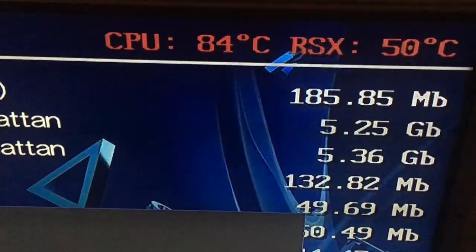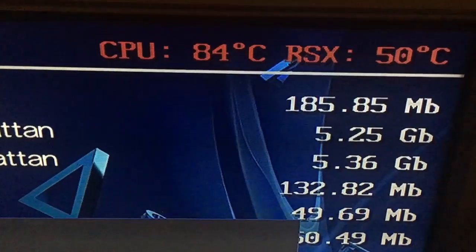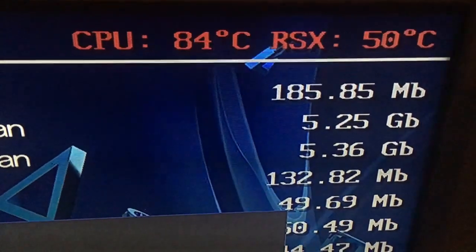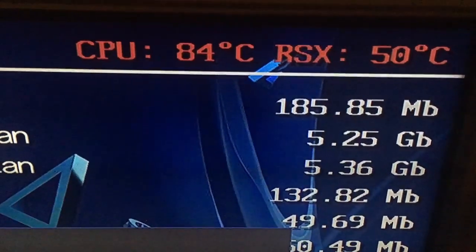So let's open this PlayStation up and see what we can do, because it's about to take off - it sounds absolutely like a jet engine. The RSX is down at 48 degrees and the CPU is at 86 degrees. That's crazy and you can hear it.